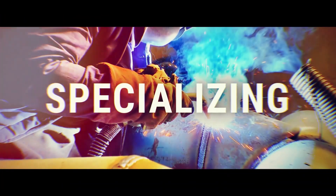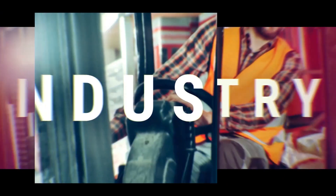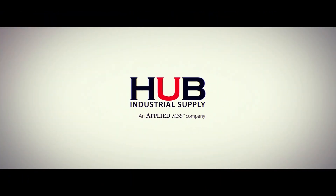Every galvanizer has the same problem: how do you protect the areas that your customer does not want galvanized? Ask multiple galvanizers how they protect their areas that don't need zinc and you'll hear all kinds of answers — silicone, friction tape.